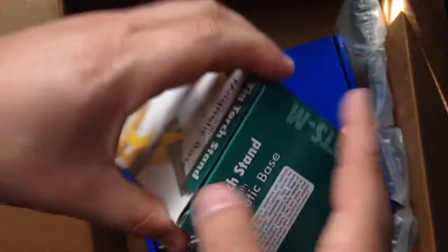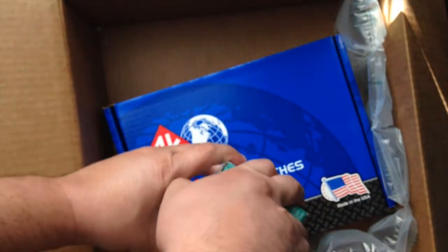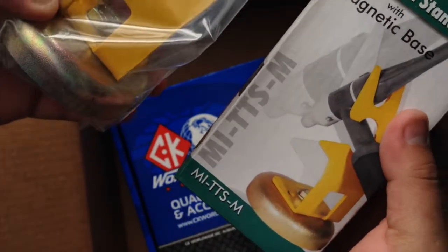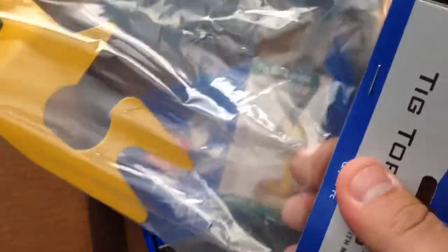...holder stand that I got — tired of having to lay it down or wrap it around something. This is the MI TTSM, well, for a final welder. It's only a couple bucks, like 13 bucks or something.